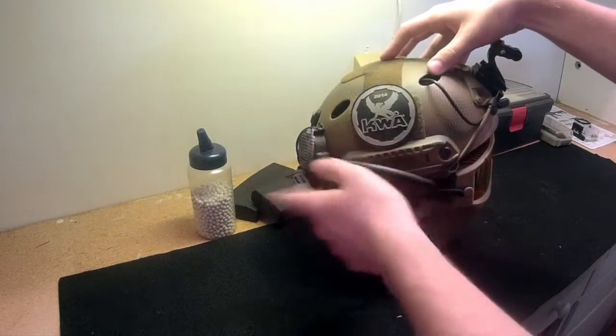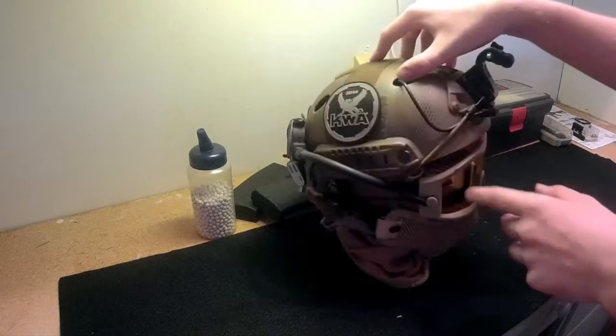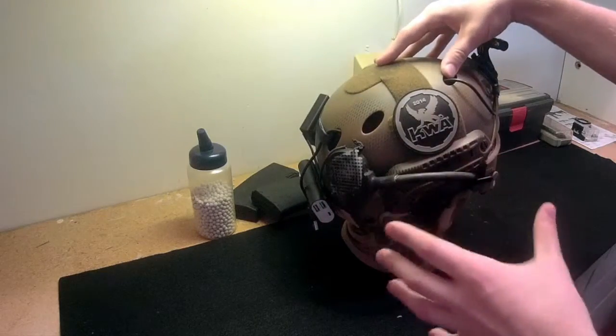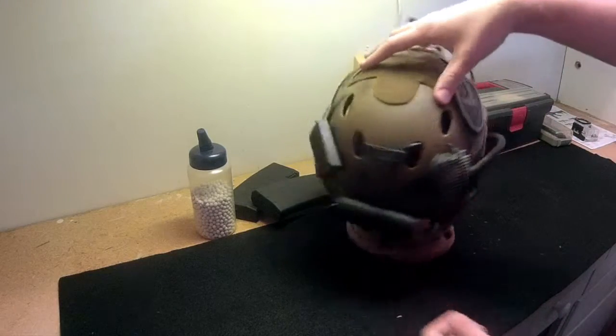I have a cyclone mic on the right side of the helmet that runs the air tube directly into my goggles for maximum defogging. This fan works really really well — I would highly recommend it if you have any fogging issues with your current setup. I also have a nice KWA patch on there.